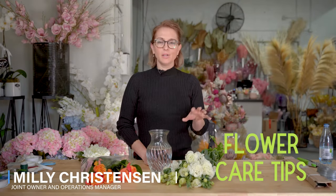Hi, it's Millie. I thought I'd show you some flower care tips today. I'm going to use some beautiful lisianthus, give you some tips on how to look after your roses, and there's a little trick with sunflowers that you may never have known about which I'm going to tell you about.